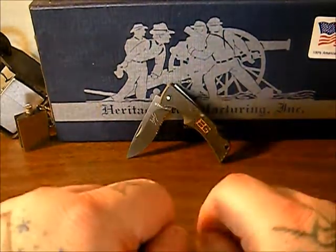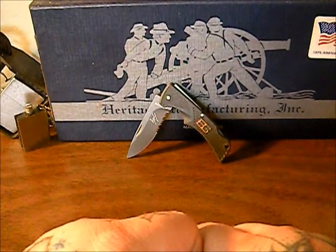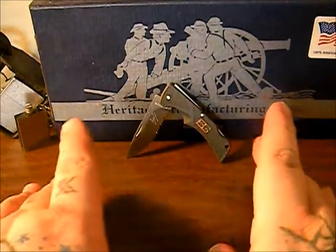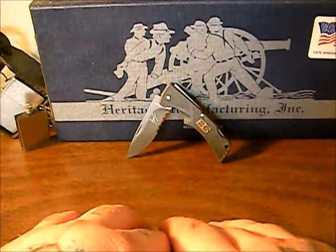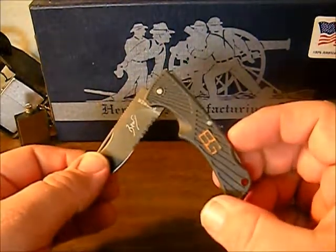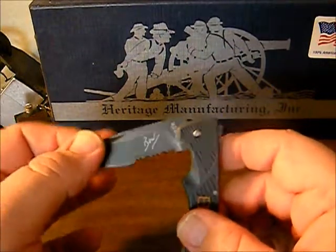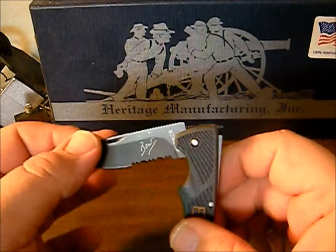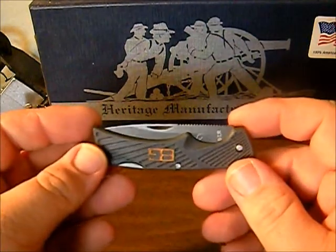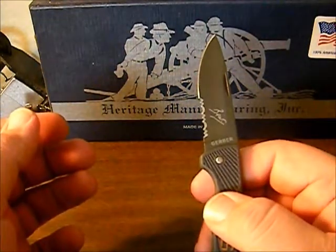I kind of baby my knives a little bit — I do get a little harsh with them sometimes but I don't try to break them. I have for video purposes on my channel tried to break a knife, but if it's going to be an EDC knife or something I'm carrying every day or using when I'm camping, I'm going to baby it as much as possible and get as much use out of it as possible. We're not going to be doing any testing videos with it — I'm going to use it as a cutter, just a small cutter, and treat it like a ceramic blade.